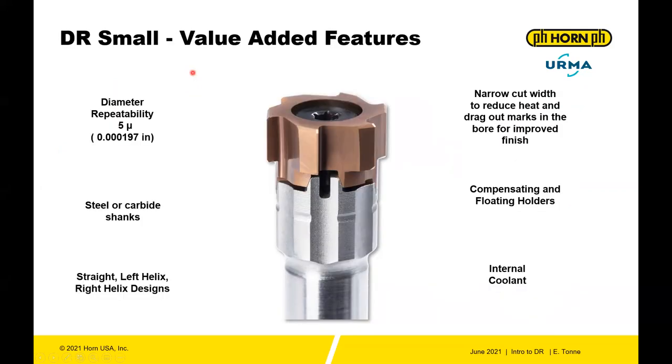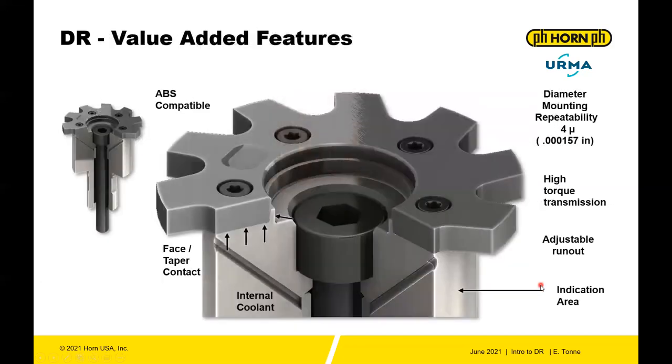Now let's talk about value-added features. For the DR Small, it's a very accurate system with diameter repeatability within two-tenths or five microns. You can get steel or carbide shanks. The reamers can have straight, left helix, or right helix design. There's a very narrow cut width, giving you only the carbide needed for accurate holes without drag-out marks on the reamed surface. Compensating and floating holders are also available, plus several internal coolant options.